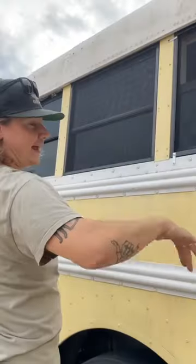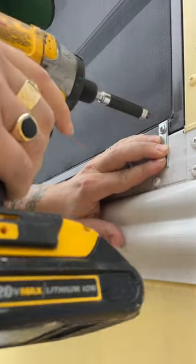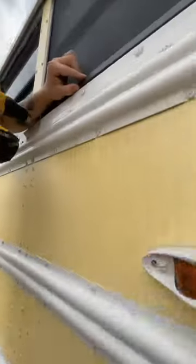Then use a knife at a 45 degree angle to trim the mesh. Now finally check to make sure it all fits. We then held them in place using some mending brackets and screwed them into the frame of the screen and the bus itself.